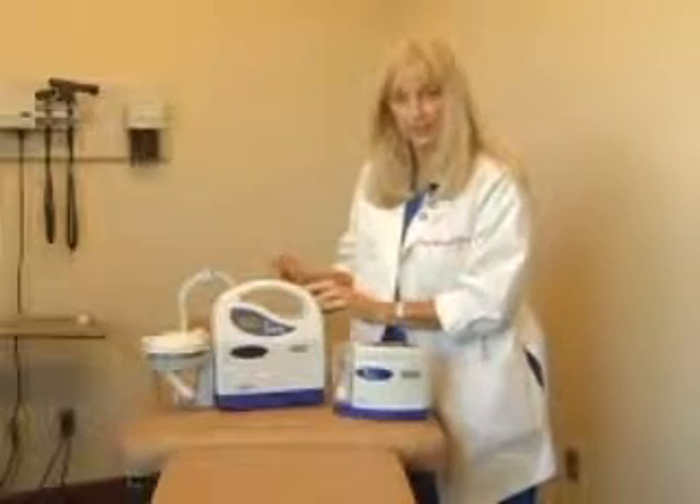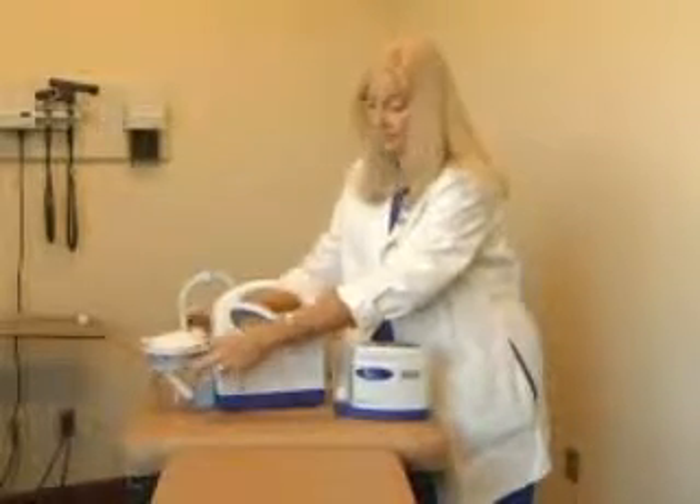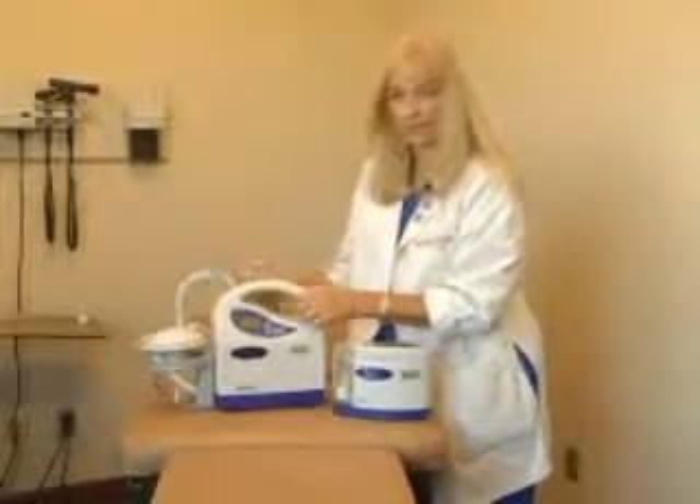This completes the assembly of the Pro 3: the gray canister ring, the canister, canister lid, and external filter.